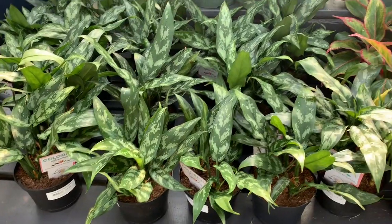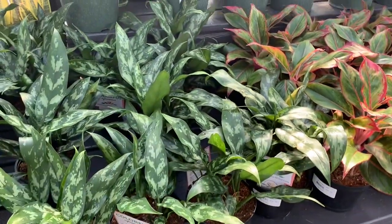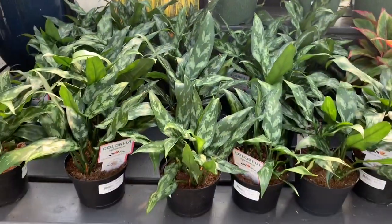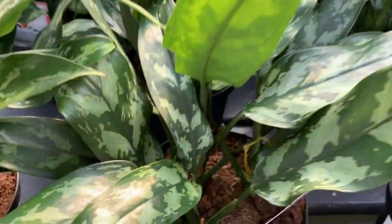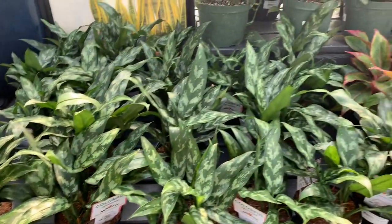Here we have the usual aglaonemas. Some Aglaonema Siamese over here. These are all $20.00 in 6-inch pots, and they each have about three stems or more.